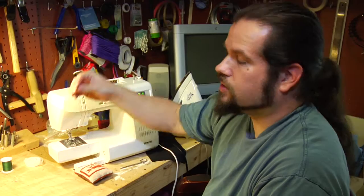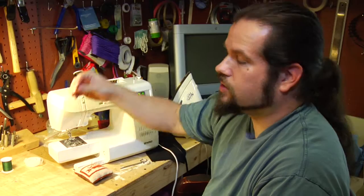If you want to hand sew a seam, there are several stitches you can use. My favorite is called a back stitch.